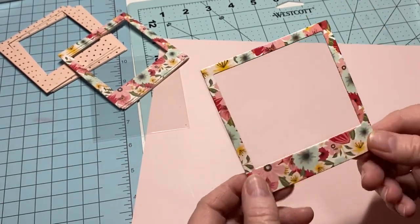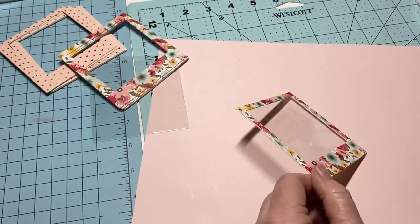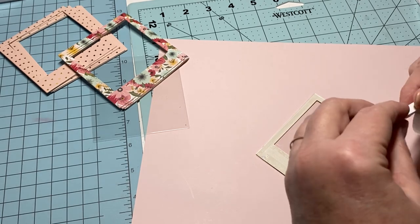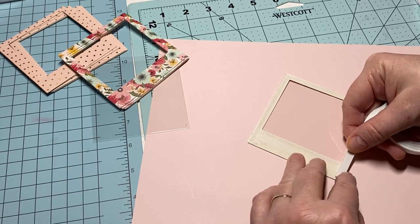I've got my clear acetate on — you can see the glare, so you know it's there. Now what you need to do is take some foam tape and go around the edges of the frame.